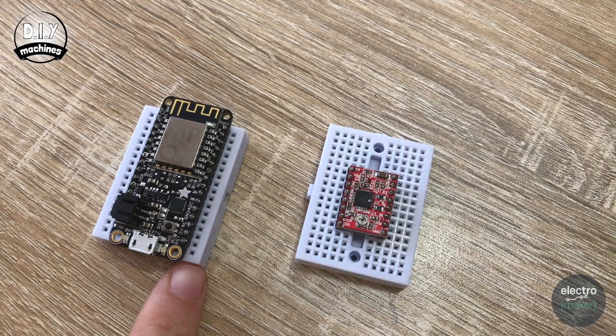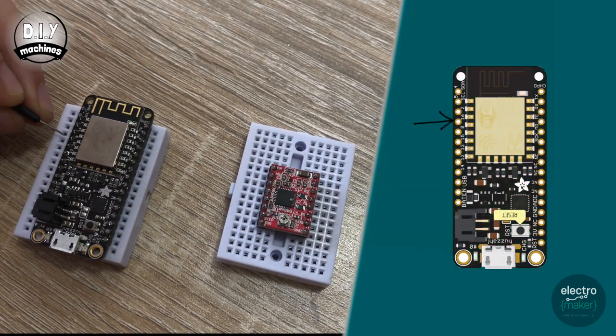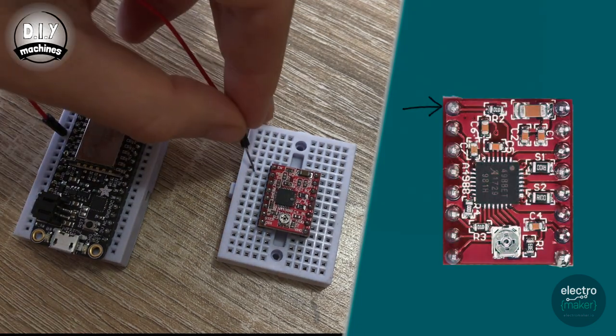Now we can start assembling our electronics. We'll start by connecting our Feather Huzzah to our A4988 stepper driver board. The first connection we're going to make will go from pin 16 on our ESP8266 to the enable pin on our stepper driver. Pin 16 is one, two, three, four pins down, and the enable pin here is the top one.